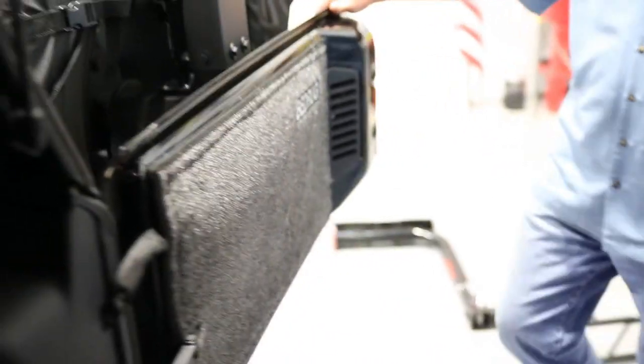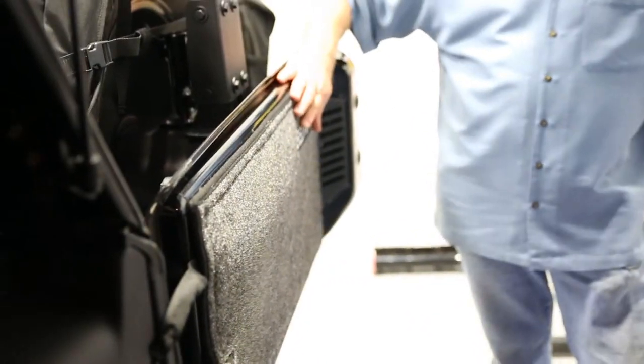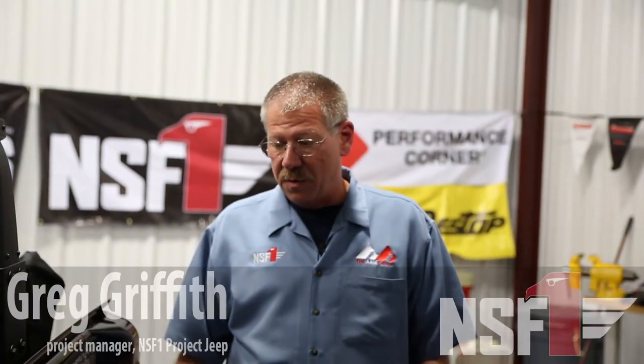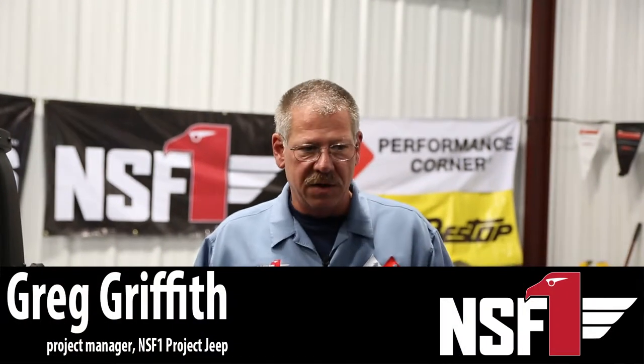I love BedRug because they're made in Tennessee. BedRug has some really cool features that I wanted. We took the OE original equipment cargo liner and the carpet out of the Jeep and replaced it with BedRug. BedRug will not mold, will not mildew. It is a great fit, easy install. And one of the biggest things was we were looking for sound deadening from road noise. BedRug does a great job of helping control road noise from the bigger wheels and tires. So if you've got your sounds going on in the Jeep, you're going to hear them and not have to listen to road noise.